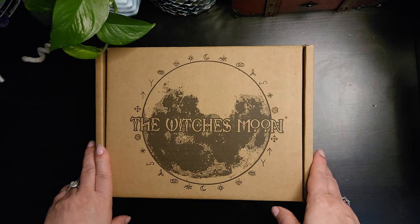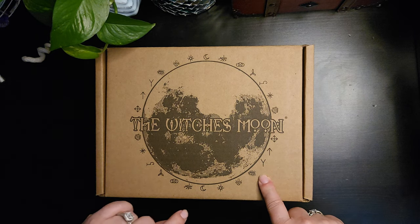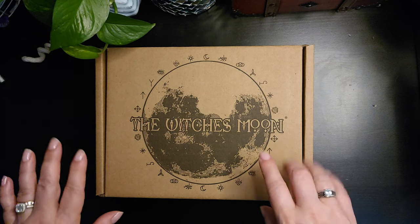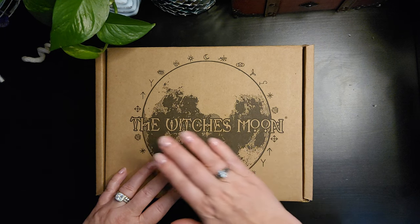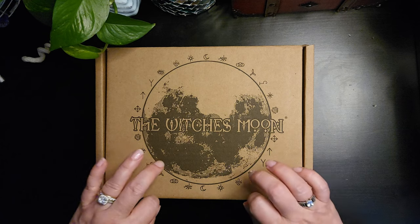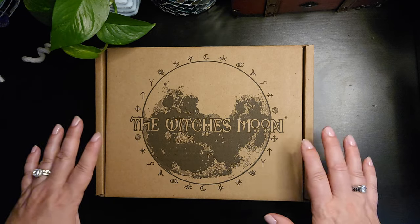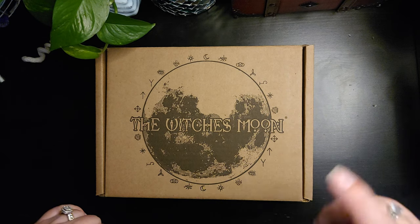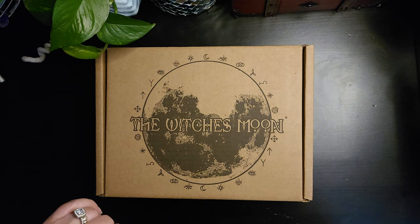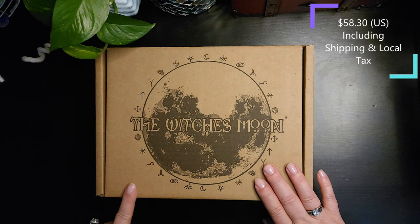Hello everyone, I'm the Modern Sea Witch. I decided to switch up what boxes I'm receiving this month. Since I'm really liking what I've seen from the Witches Moon with their Witches Roots subscription box, I decided to check out their next box in their three-box lineup. This one is their Witches Moon box, and I'm not affiliated with them — I did pay for the subscription. This one retails for about $55, and I'll include that information on screen.